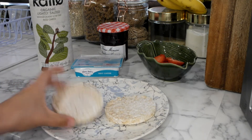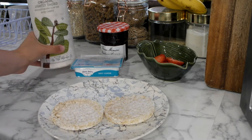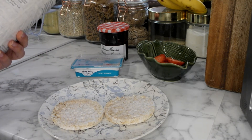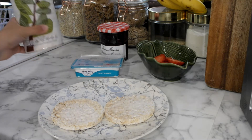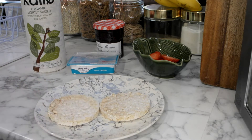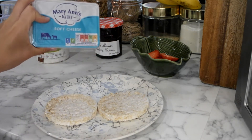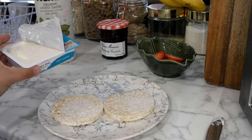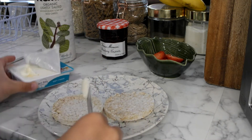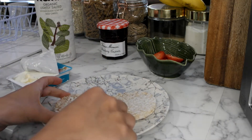First of all I would take my rice cakes. I really like the brand Kalo because all they have in it is whole grain rice and sea salt. I usually take two of those and then I would take some soft cheese and just spread a small amount on top of the rice cake.